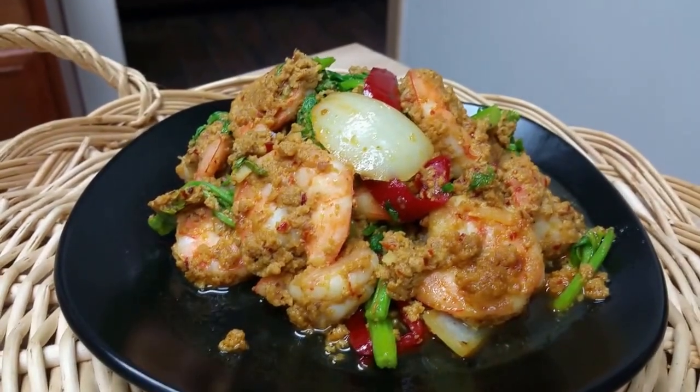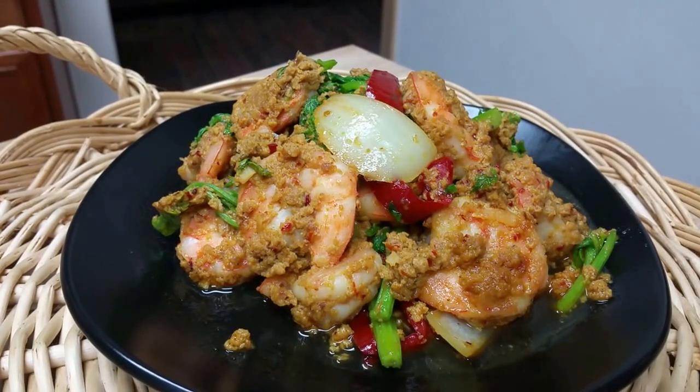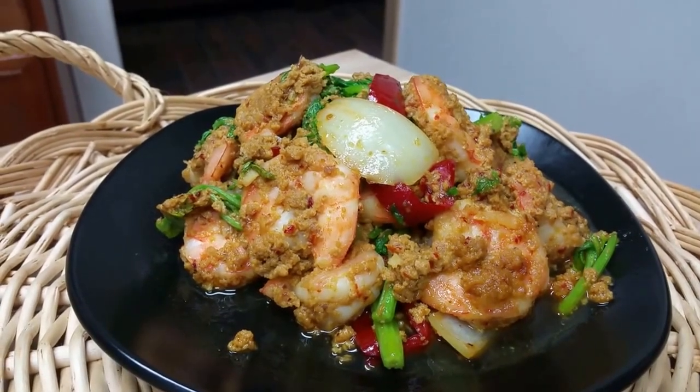Hi guys, welcome back to Tukata Thai Kitchen. Today I'm going to show you how to make the shrimp stir-fry with yellow curry.